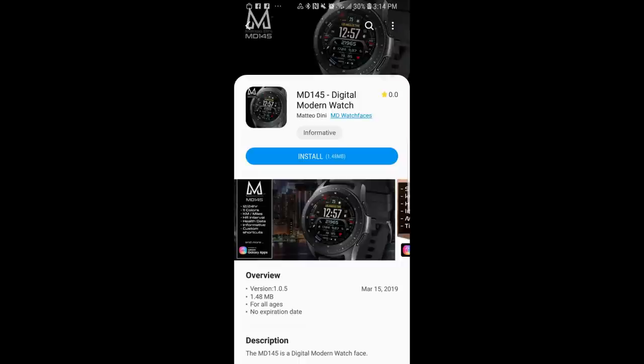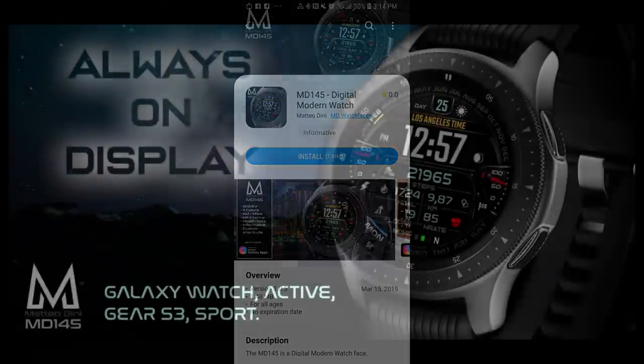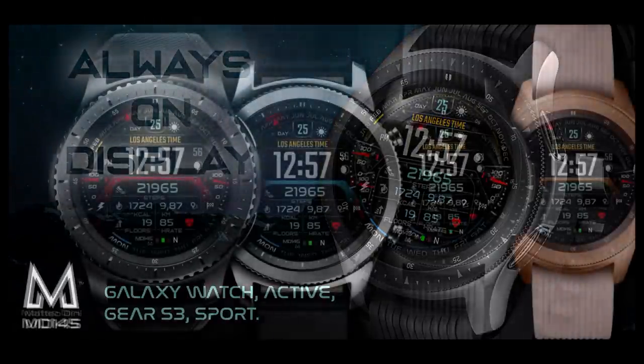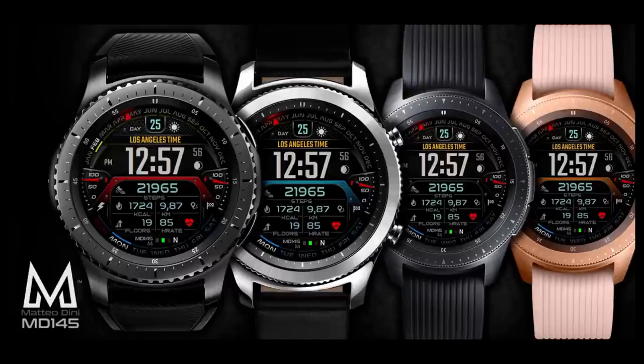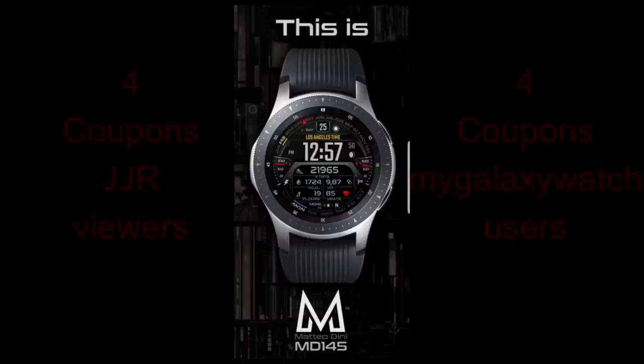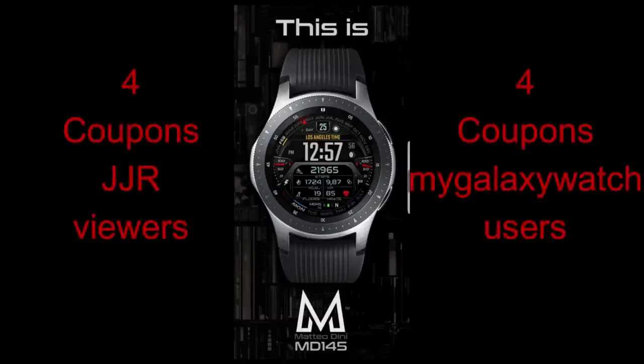Hey guys, welcome back to another watch face review. I hope you've been enjoying your day and you're ready for another giveaway contest. In today's episode I have another new release to show you from our friend Matteo Dini. I'm going to be randomly selecting eight winners again in our coupon giveaway, with four people being picked here and four more chosen from the mygalaxywatch.com website, so make sure you've signed up there if you want additional chances of winning.